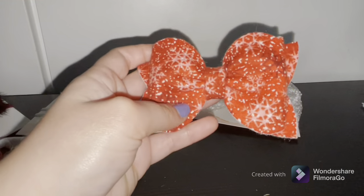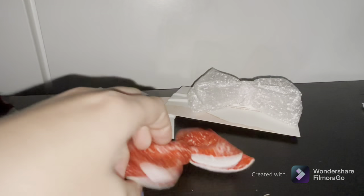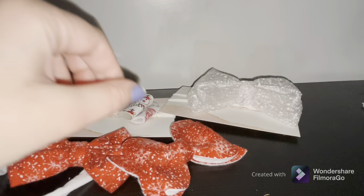I believe these were presents — she just put something nice in the package. There's a hairband and two clips. This is clip one and two — she gave me two of these.